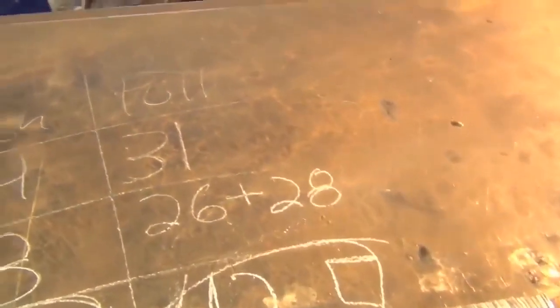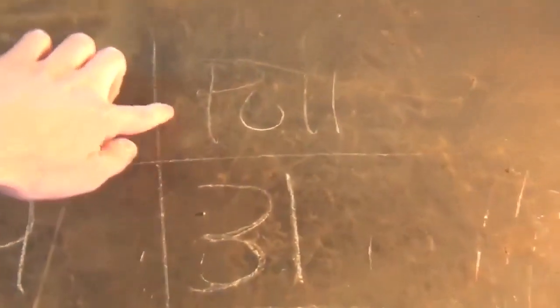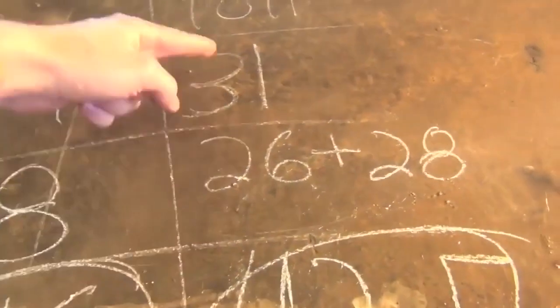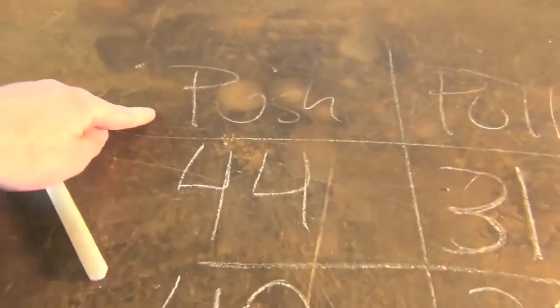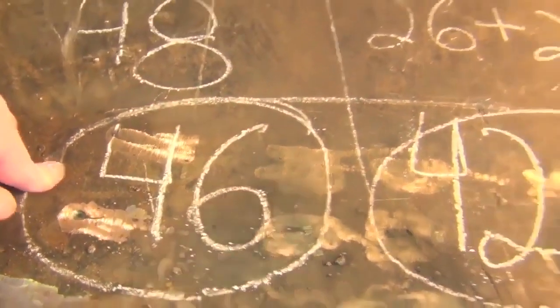That was interesting — I hoped there'd be a little bit of difference and there sure was. With the welds that I pulled, the first one took 31 hits to break, the second one took 26, and then another 28 — which is more different than I thought. That averages out to about 28.3 hits. With the ones I pushed, the first one took 44 hits, the second one 48, which averages out to 46.